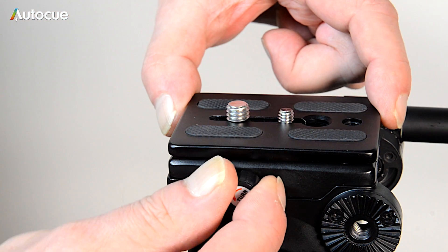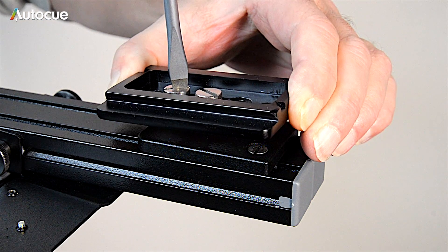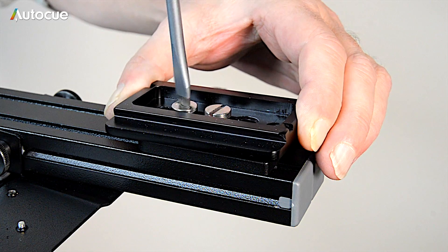The next thing to do is fit the quick release plate from your tripod to the display mount. Remove the plate from your tripod and fix it to the mount using two screws if possible. There are both three-eighth and quarter-inch fixings in the display mount.